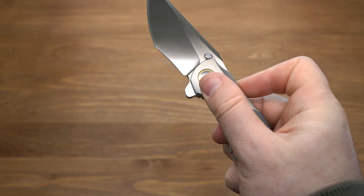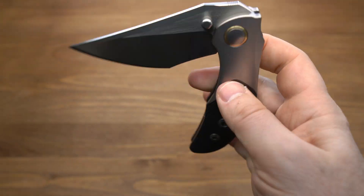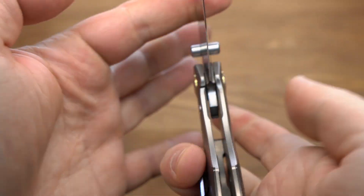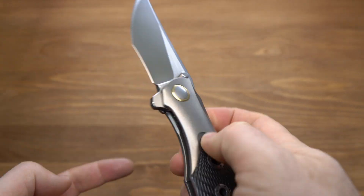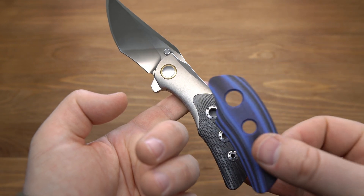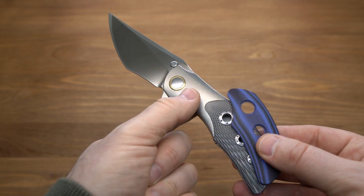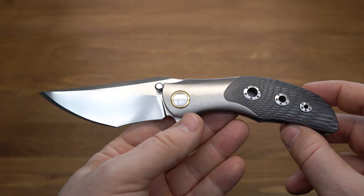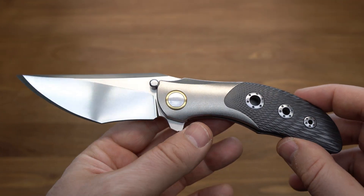Клинок выстреливает из рукояти и буквально под своим весом опускается обратно. Отлично работает замок: сняты фаски и ничего не препятствует его работе. Баланс примерно посередине рукояти, но если заменить накладки на G10, он сместится ближе к плавнику. Вес ножа 205 грамм, с накладками из G10 он существенно уменьшится.